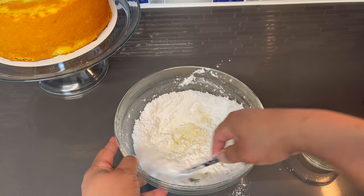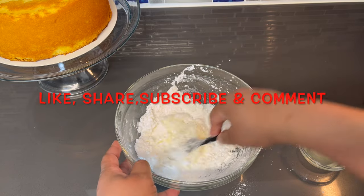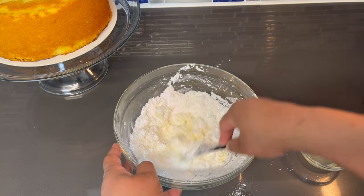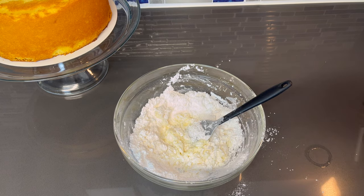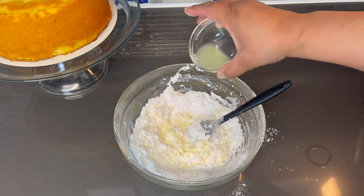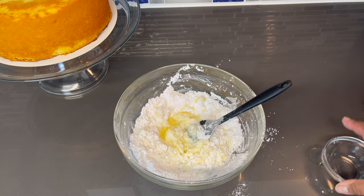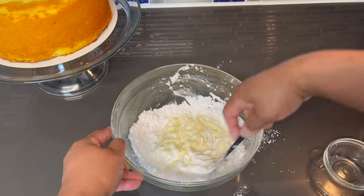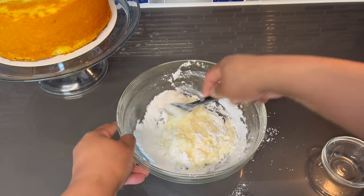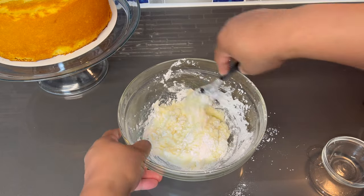Also guys, if you haven't already, make sure you like this video, comment, share, and definitely subscribe to the channel. Hit that notification bell so that you can be notified whenever I post another video. I just want to get this lemon juice mixed all the way through before we add the milk in.